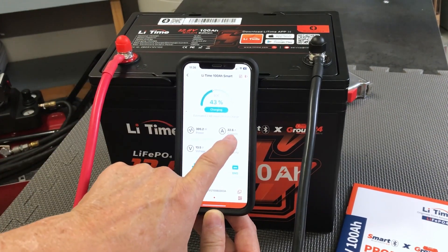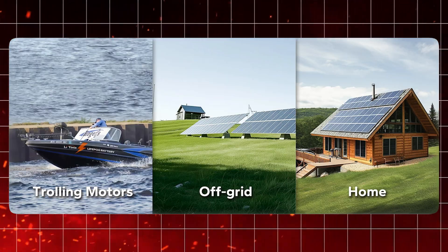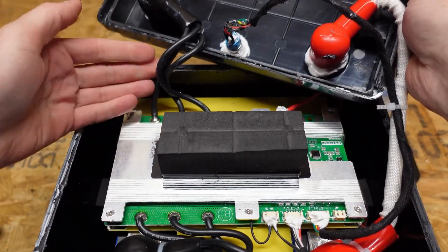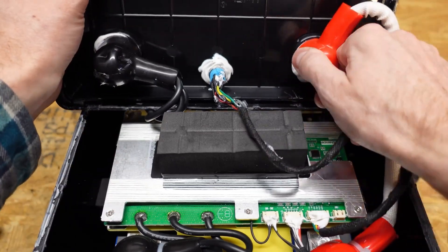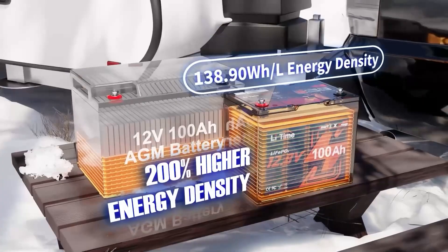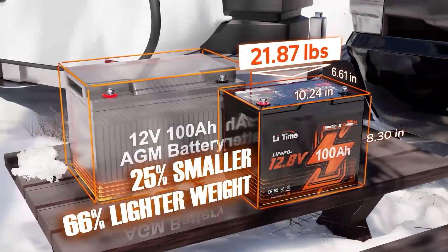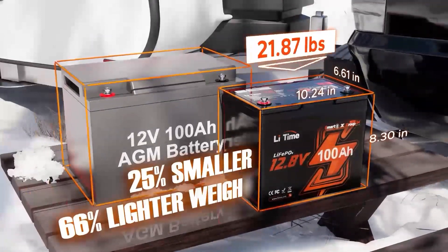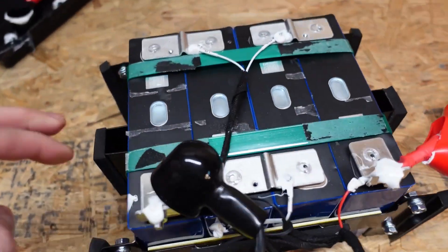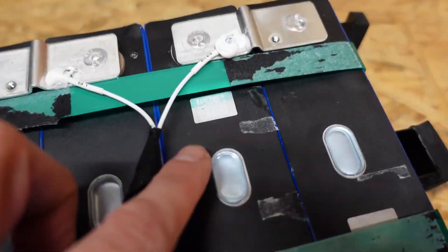It's all handled for you, giving you peace of mind whether you are powering an RV, a trolling motor, or storing energy for your off-grid home. What's really impressive is how all this power is packed into such a compact and portable size. This battery is comparable to a group 24 battery but offers 200 percent more energy than a traditional lead acid battery, at only 75 percent of the size, and it's also 66 percent lighter than its lead acid counterparts, making it far easier to handle, transport, and install.